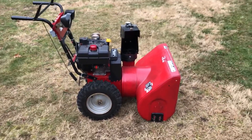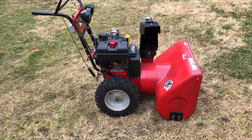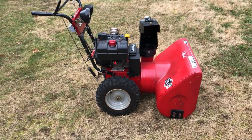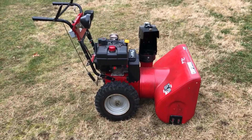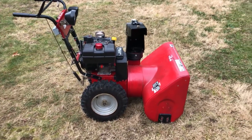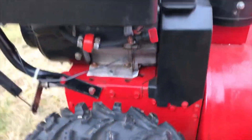First thing you'll notice is that it's still painted red. I did take the whole thing apart, sand off all the superficial rust, and put it back together again. While I was at it I put never-seize on every bolt so I don't have to worry about anything freezing or rusting together on me.